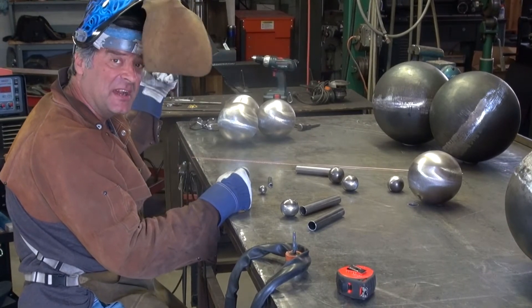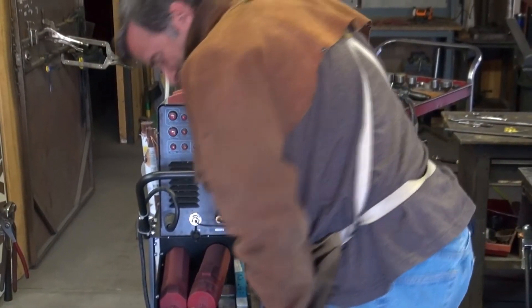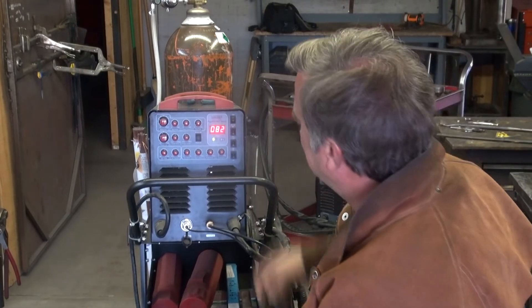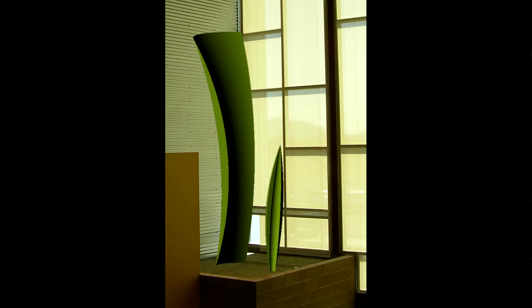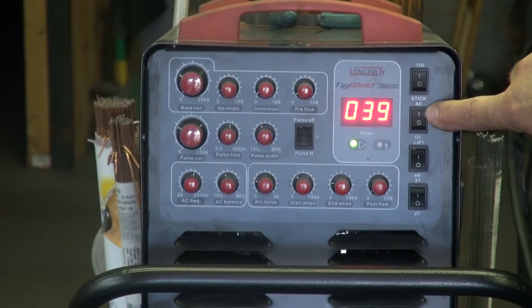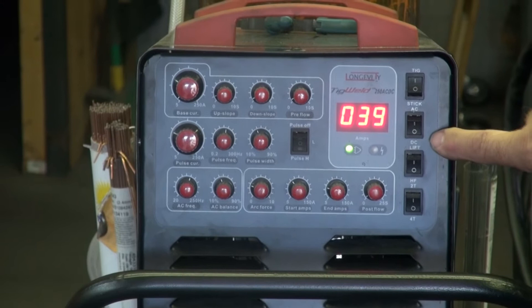First I've got to set the machine up — it doesn't take very long, check it out. Just flip the switch, because I have been using this machine on aluminum. I was using it on the seed sculpture, so now I've got to switch it back to steel. You can see right here it's in AC — that's for aluminum welding. Now I'm ready to weld steel, that's all it takes.